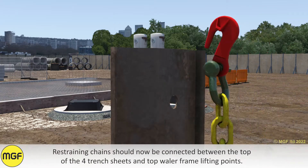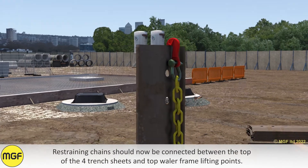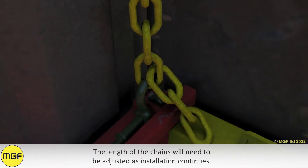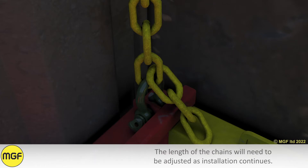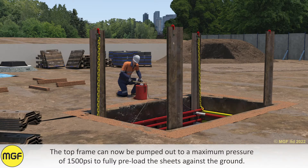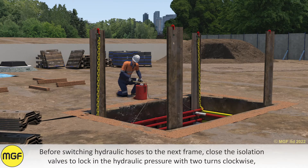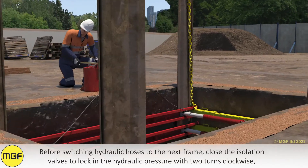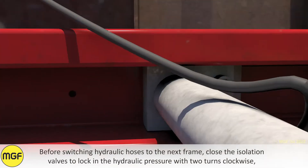Restraining chains should now be connected between the top of the four trench sheets and top wailer frame lift points. The length of the chain will need to be adjusted as installation continues. The top frame can now be pumped out to a maximum pressure of 1500 psi to fully preload the sheets against the ground. Before switching hydraulic hoses to the next frame, close the isolation valves to lock in the hydraulic pressure with two turns clockwise.